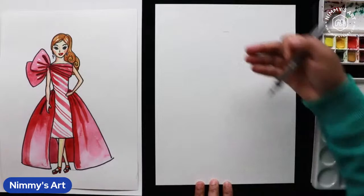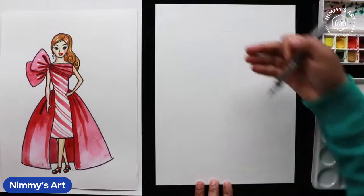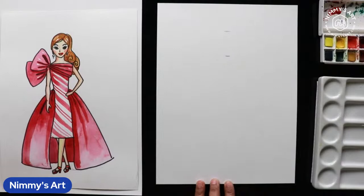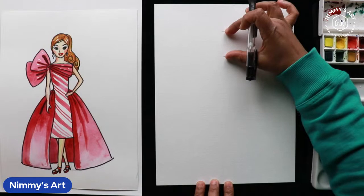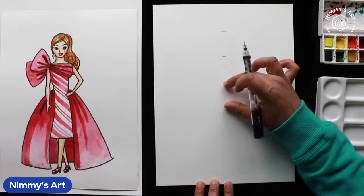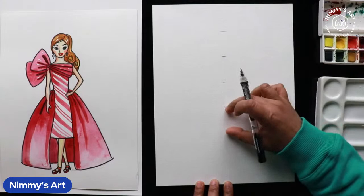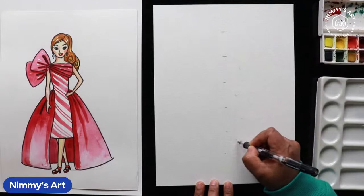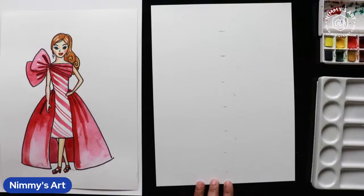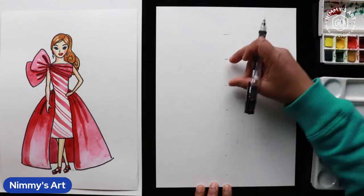This is a normal 9 by 12 paper, so take three finger space for the head — something like this — that's the space for the head. Then take this five more times: one, two, three, four, five — total six. To make a big, long, tall Barbie doll, you need six measurements from the head. If you don't have enough space, just draw what you can — that's fine.